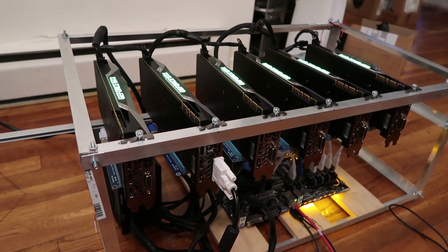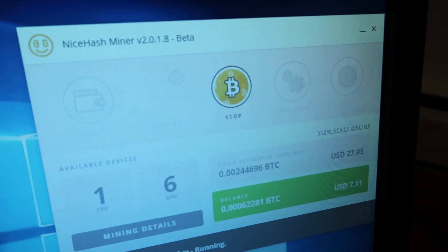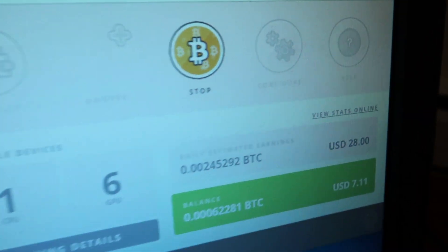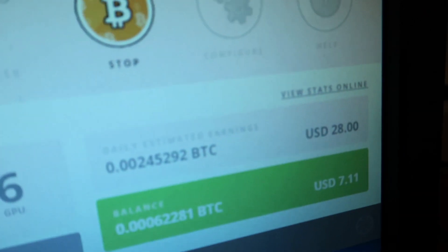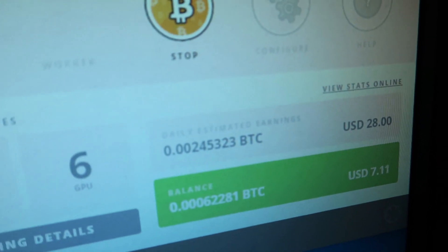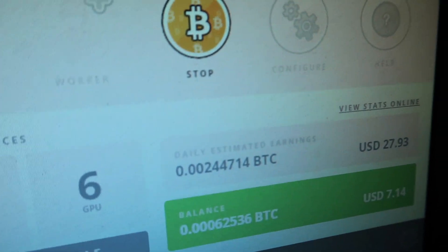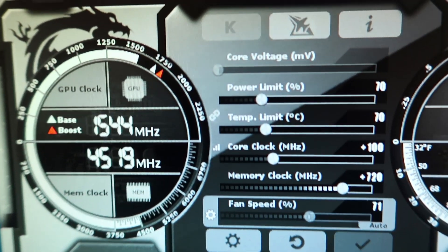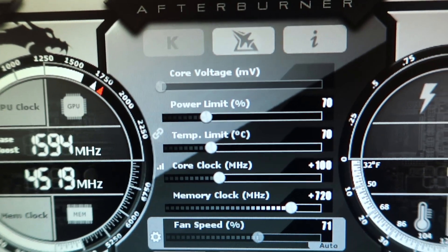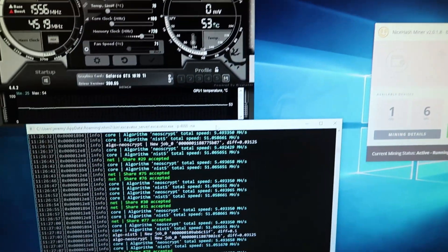No issues so far. I want to give you guys a quick idea on how much this is earning on NiceHash, and then I'm going to do some tests on some other algorithms — maybe ZCash and Ethereum. Right now it's saying it's going to earn about 0.0024 Bitcoin, or 28 dollars per day. If the Bitcoin price goes up that's obviously going to be more. My settings: power limit set to 70%, core clock set to +100, and memory clock +720. So far this is running pretty stable for the last half hour.